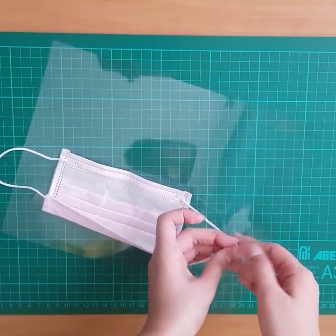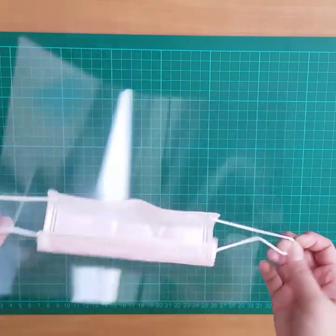outer side down. The mask is to be worn inside the plastic shield. Adjust it over your face and you're done.